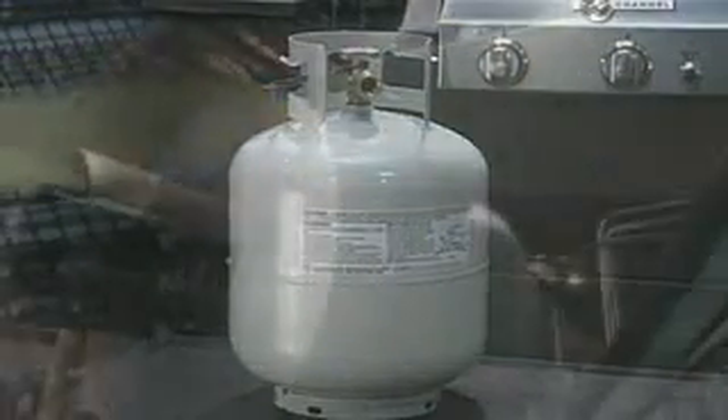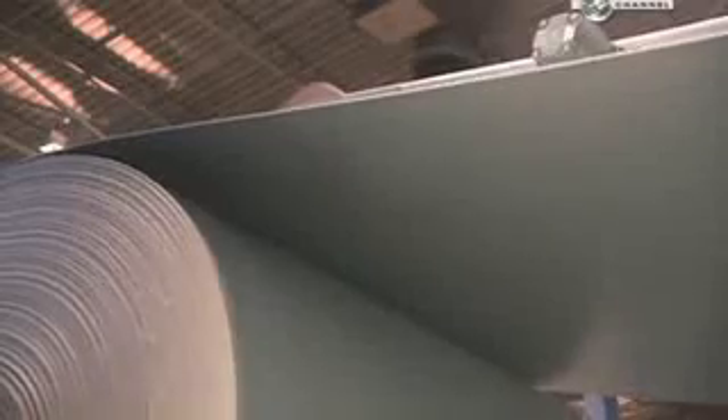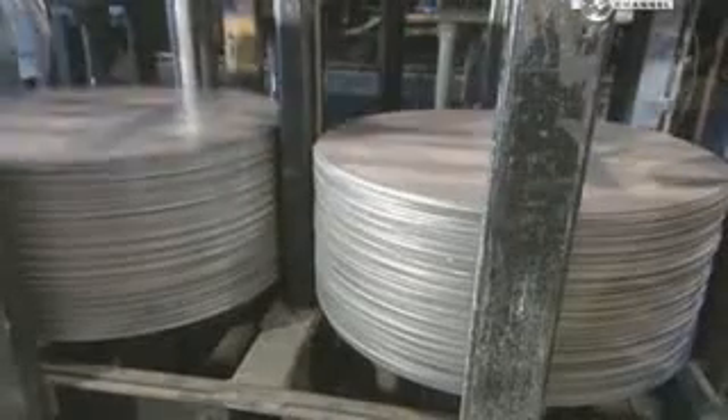Bottling energy means you can always have fuel on hand. To make these tanks, they start with a big coil of steel. A press punches out three discs 50 centimetres in diameter in each swoop.